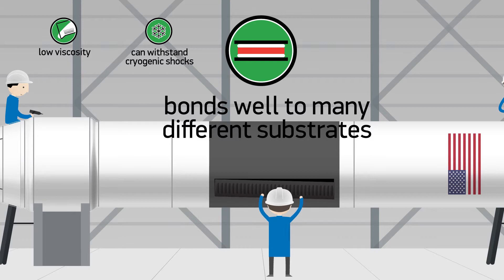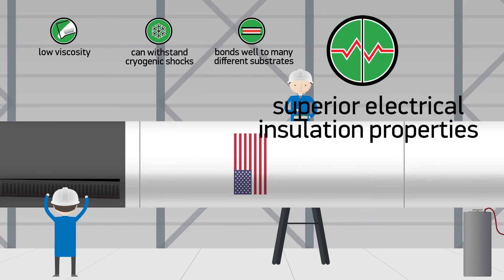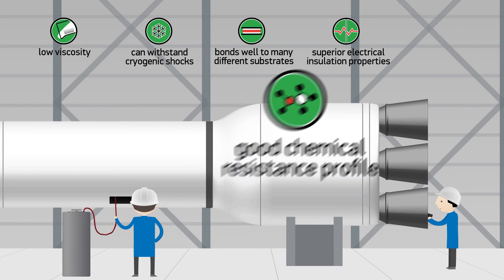including metals, glass, ceramics, composites, and plastics. It has superior electrical insulation properties, a good chemical resistance profile, and is RoHS compliant.